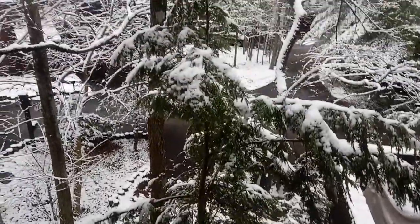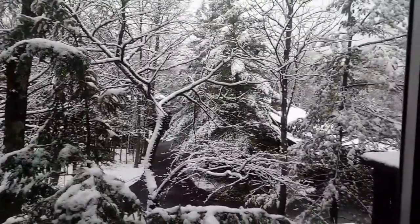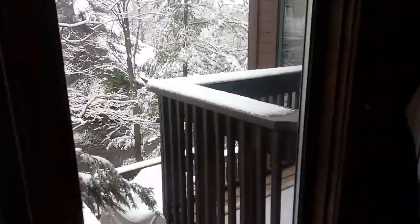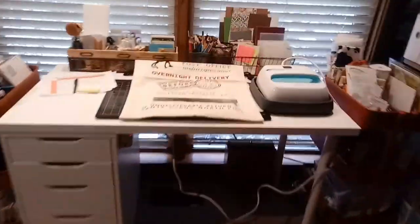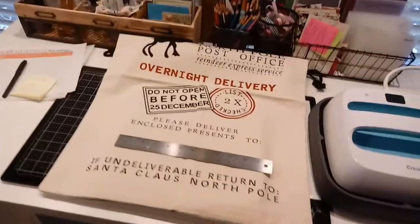Hi guys, Terry here. We have a snowy, wintry scene today. Got a little bit of snow yesterday, a little bit more this morning. It's beautiful, but I am working on Christmas presents. Christmas is a week away, so I am making these Santa gift bags.